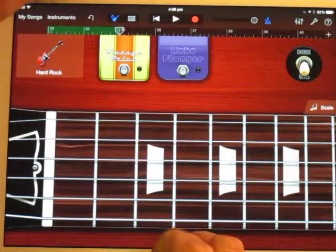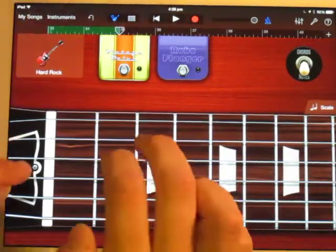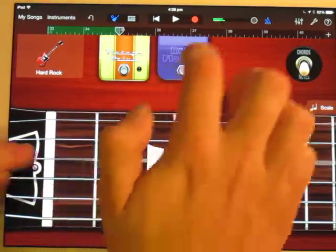The last two bars of that section — bars 35 and 36 — it's back to the original opening riff, two bars of that.